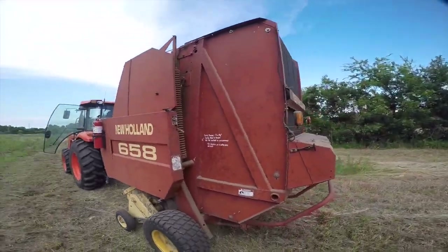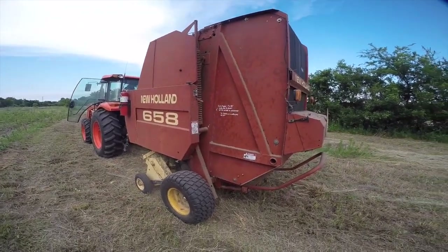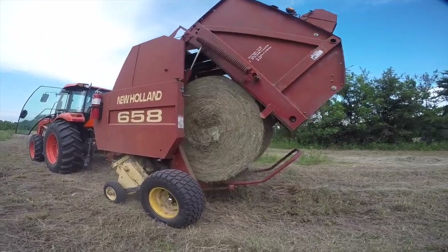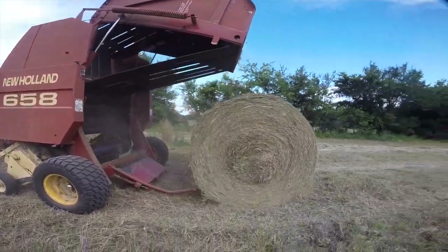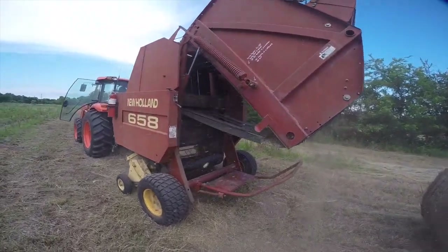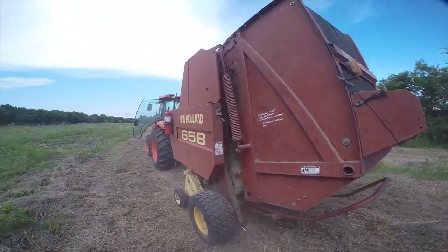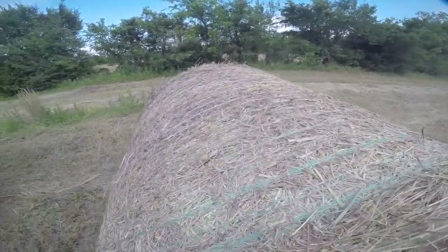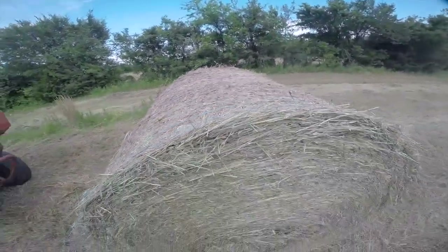There's a slight hydraulic leak. Just like farming simulator! Yup, it's a bale.